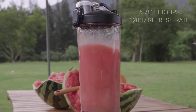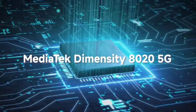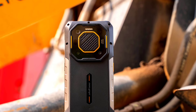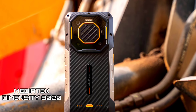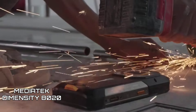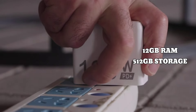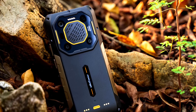In terms of specs, the phone has a 6.78-inch Full HD Plus IPS LCD display with a 120Hz refresh rate, protected with Corning Gorilla Glass 5. It runs on Android 13 with an expected Android 14 OTA update. The AMO 26 Ultra is powered by the Dimensity 8020 processor — a 6nm octa-core chip with a clock speed of up to 2.6GHz — paired with 12GB RAM and 512GB internal storage, making it well-suited for running various applications and games.